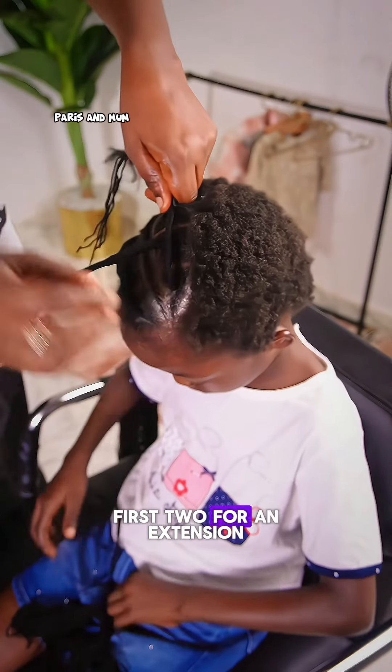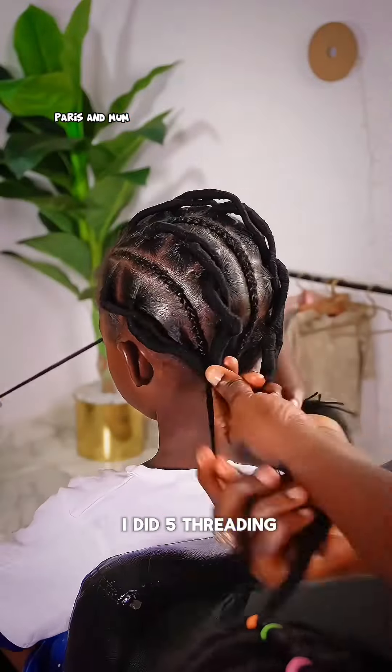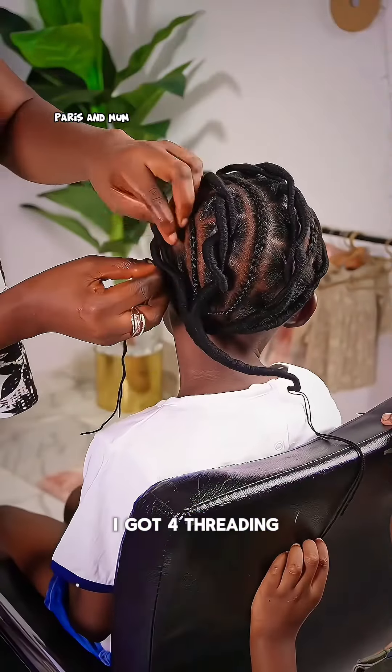I stopped the first two for an extension, then just continued attaching it. For this middle part, I did five threading rows, and in no time I was already done with the whole hairstyle.